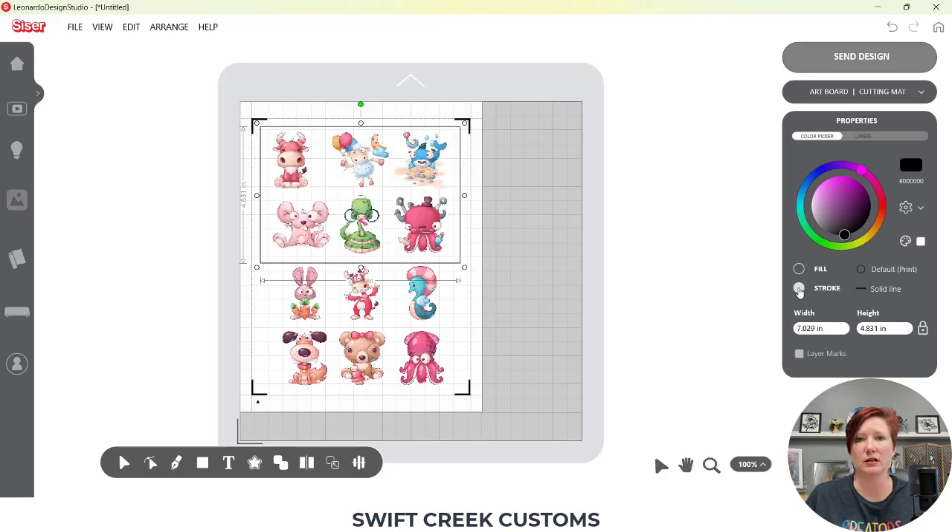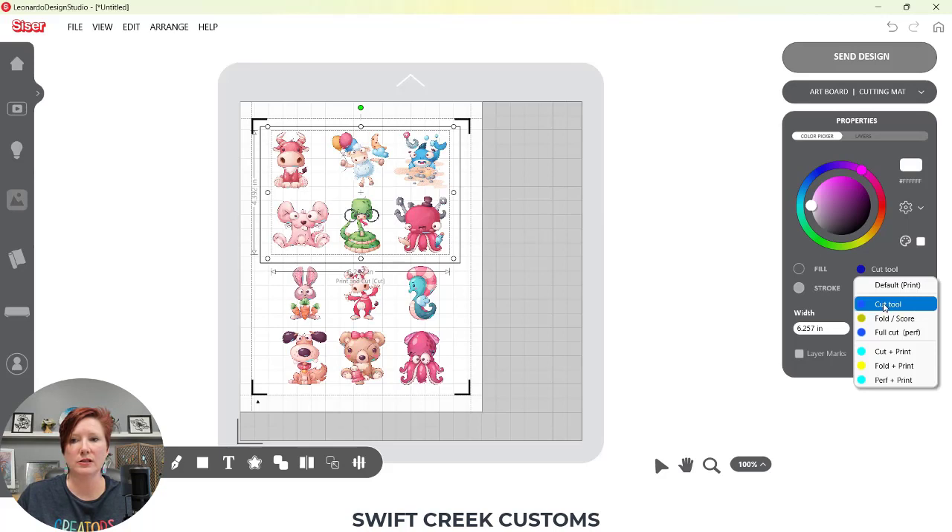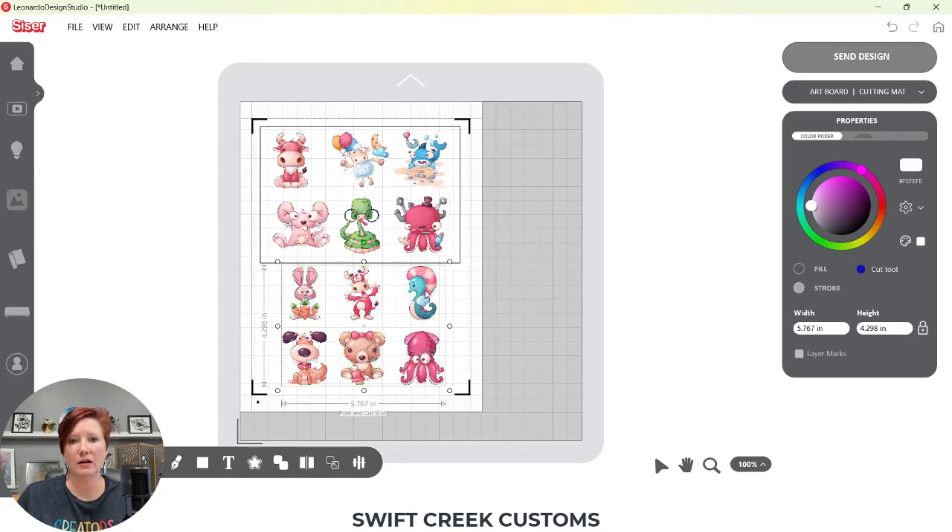I'm going to come back to design and draw a rectangle around the stickers — just two for this demonstration. The last color I used was white, so I'm changing this to black so you can see it, and then I'm going to change this to stroke so I can see through that box. Here's where the settings come in: with my box selected, I come over to where it says 'Default Print' and I'm going to choose 'Full Cut.'